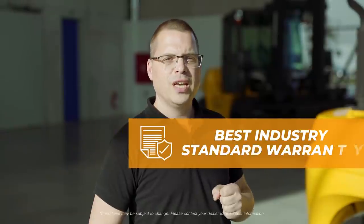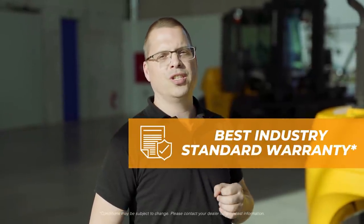The 9VB series has all it takes: very good ergonomics, low maintenance cost, superb fuel efficiency, and the best warranty conditions.